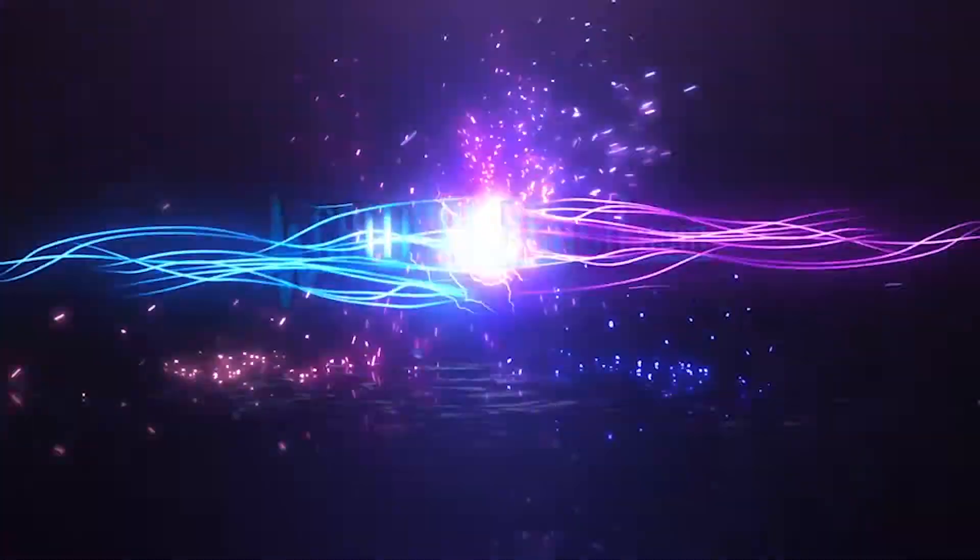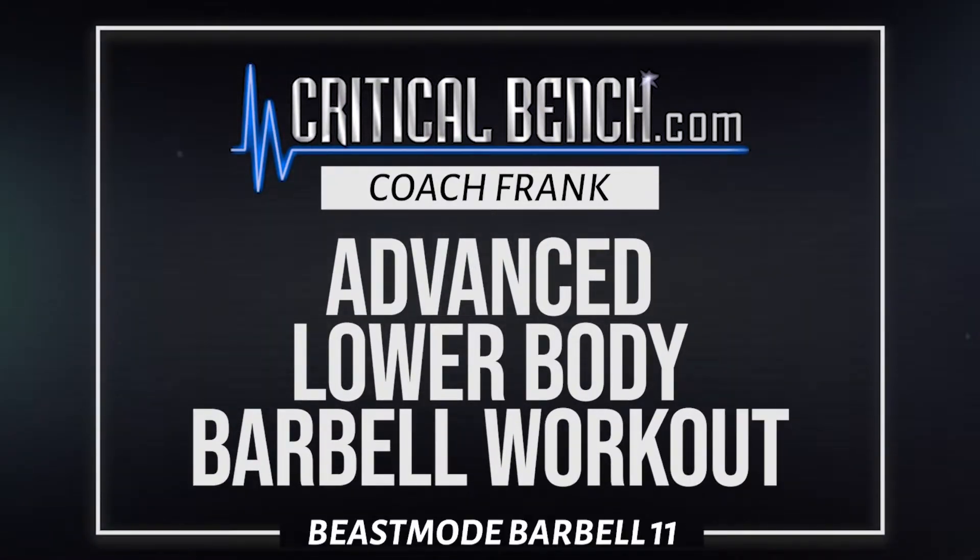Welcome back for part 11 of the Beast Mode Barbell Training Series. Coach Frank here at the compound. In this workout we have an entire done-for-you advanced lower body workout. This series is dedicated to helping you shatter through plateaus, maximize your muscle building potential so you can build your greatest body, and more importantly live your greatest life — utilizing nothing but barbells.